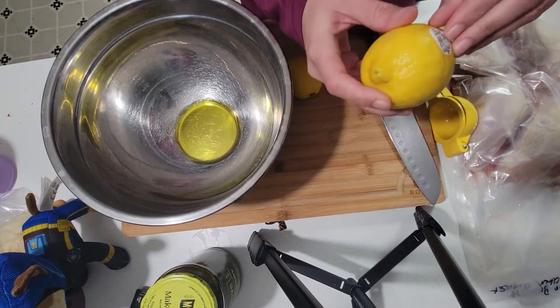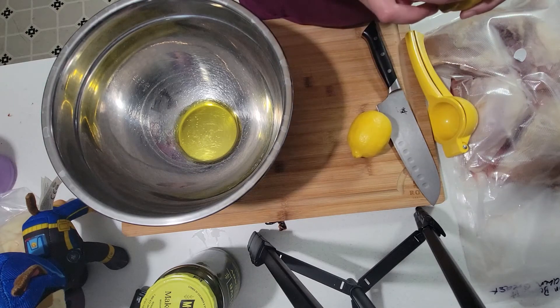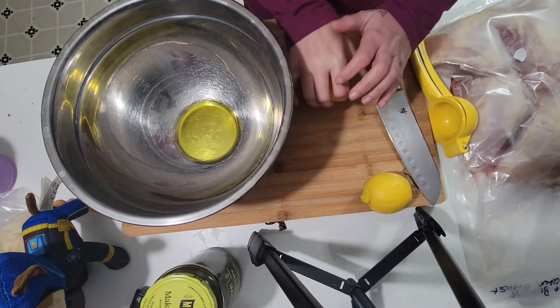Did you know - I heard a fun fact that these stickers on fruit are actually edible? I mean, you shouldn't eat them, but they won't hurt you if you do end up eating them. That's what I heard anyway.